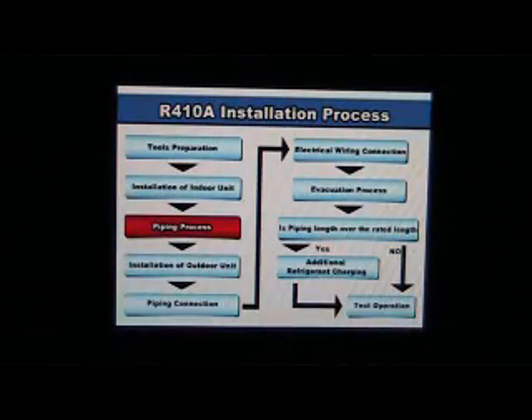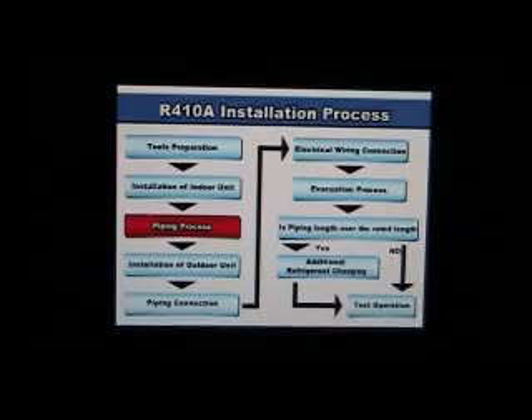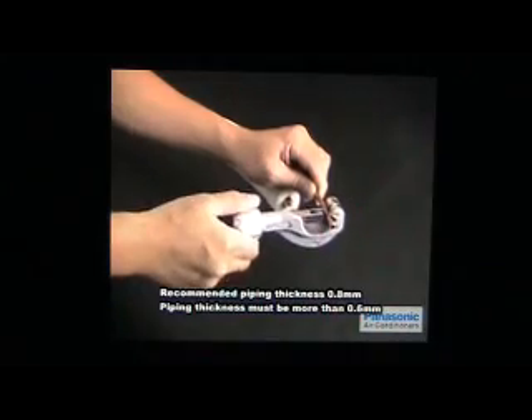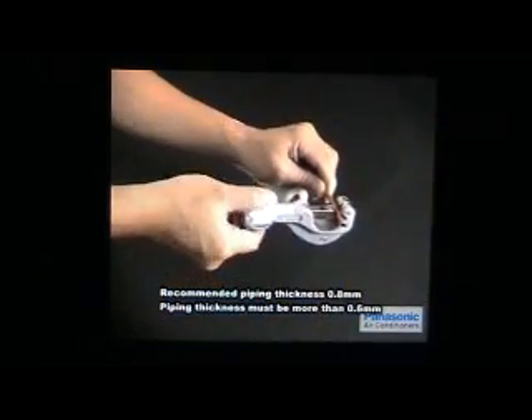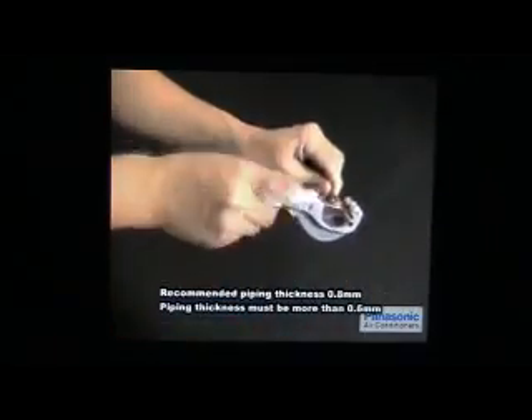Piping process. It is recommended to use a copper pipe with a thickness of at least 0.8mm due to the higher pressure of the R410A refrigerant.